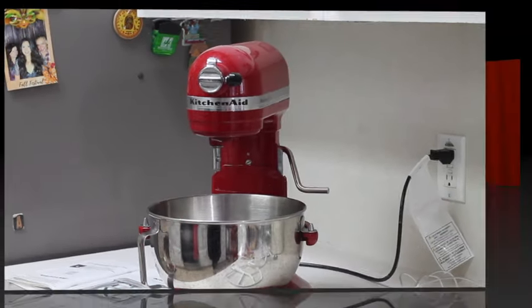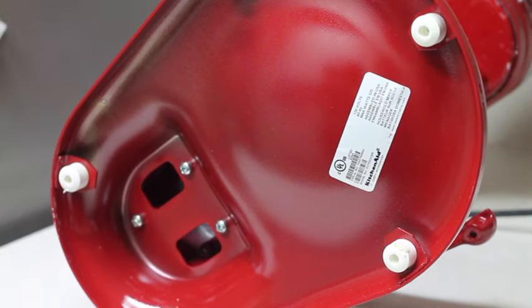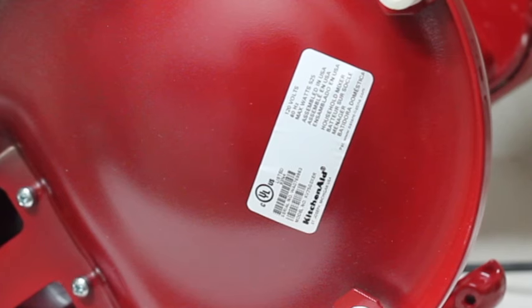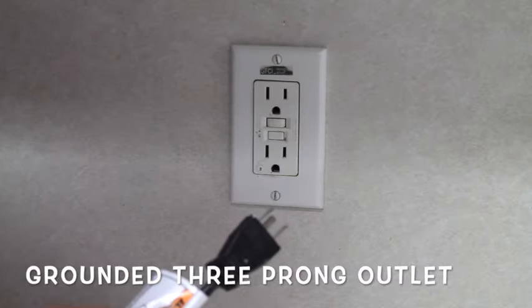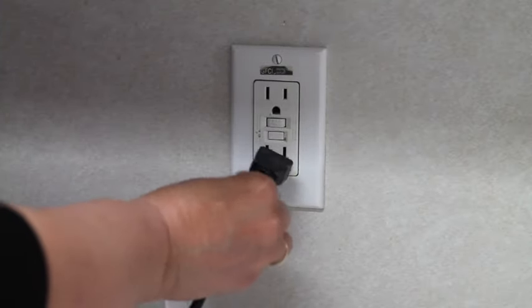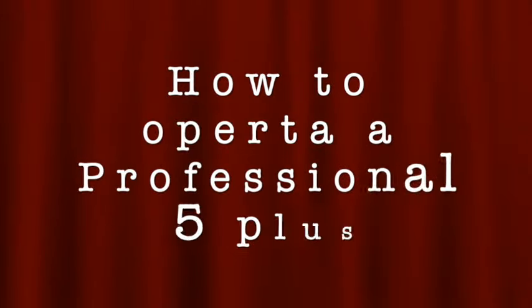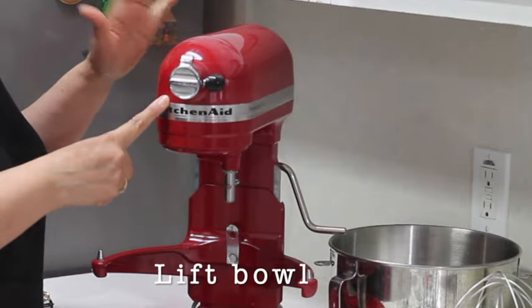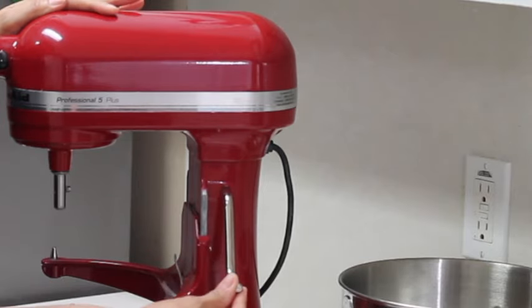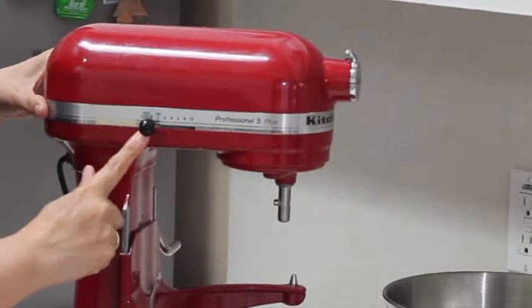Now that we know the names of the parts of our mixer, let's see what we need to know to operate it. In the bottom part, besides the serial number, you're going to find the power rating: a voltage of 120 volts and a frequency of 60 hertz. You always need to plug your mixer into a grounded three-prong outlet, and you cannot use an adapter or an extension cord. The way that the Professional 5 Plus operates is a lift bowl mechanism — on this side of your mixer you have a lever that is going to lift your bowl.